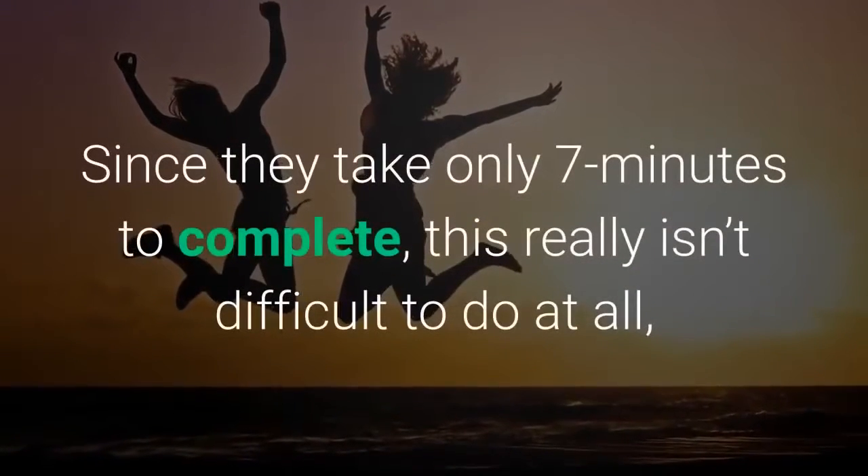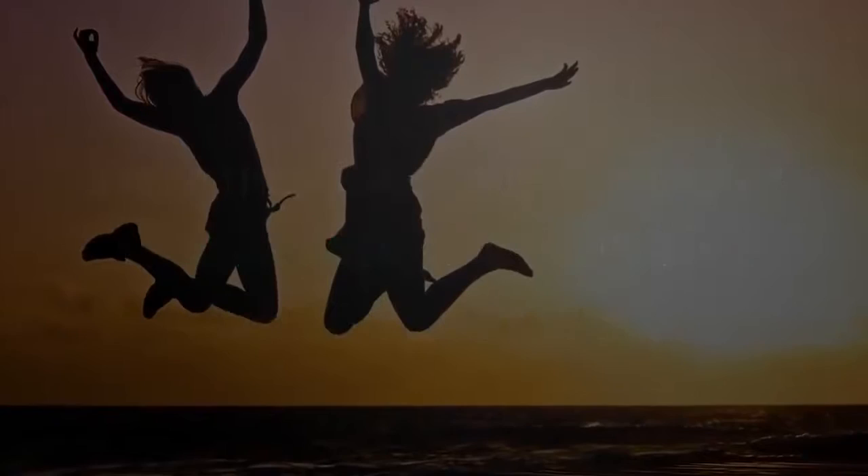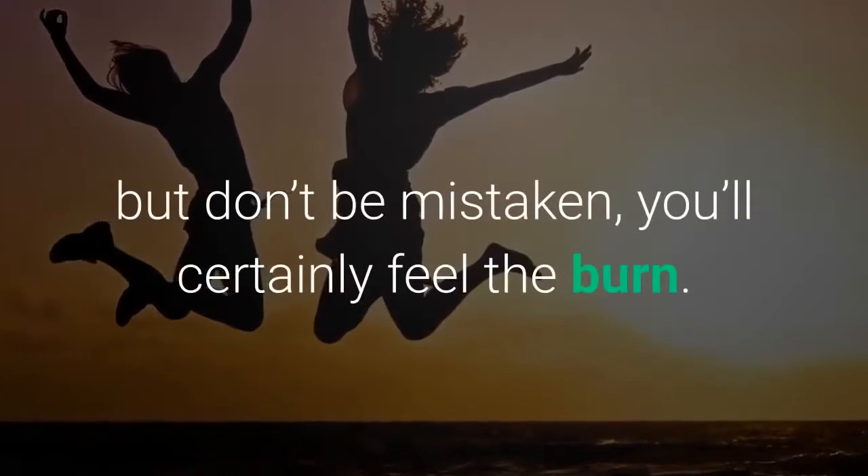Since they take only 7 minutes to complete, this really isn't difficult to do at all — but don't be mistaken, you'll certainly feel the burn.